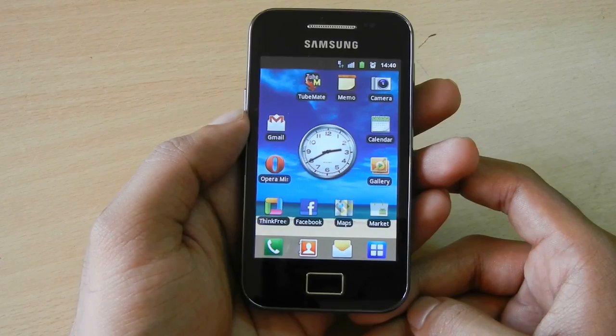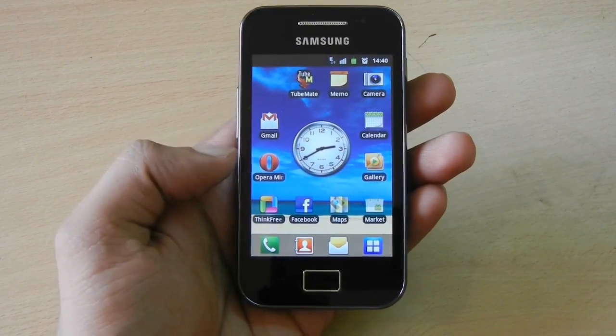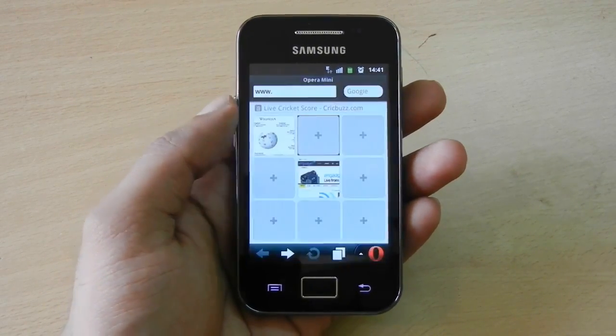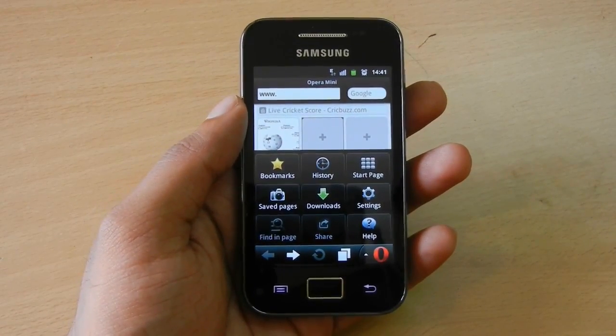In most apps, holding the back button will not execute the back function. But in some apps, like Opera Mini, holding the back button will execute the back function and the display goes back to the previous screen, ultimately closing the app to reach the home screen.